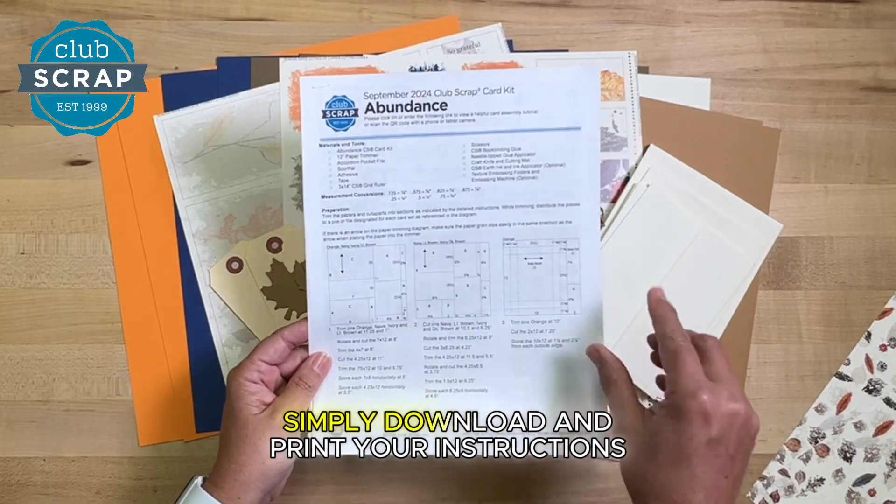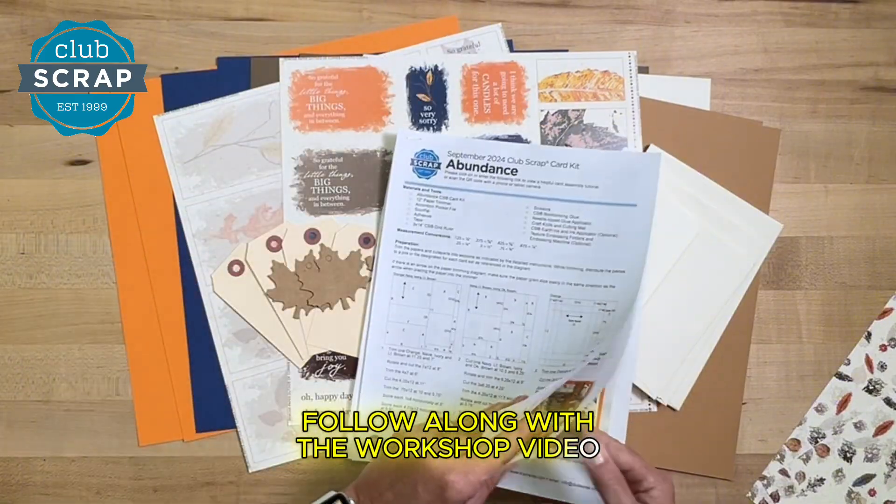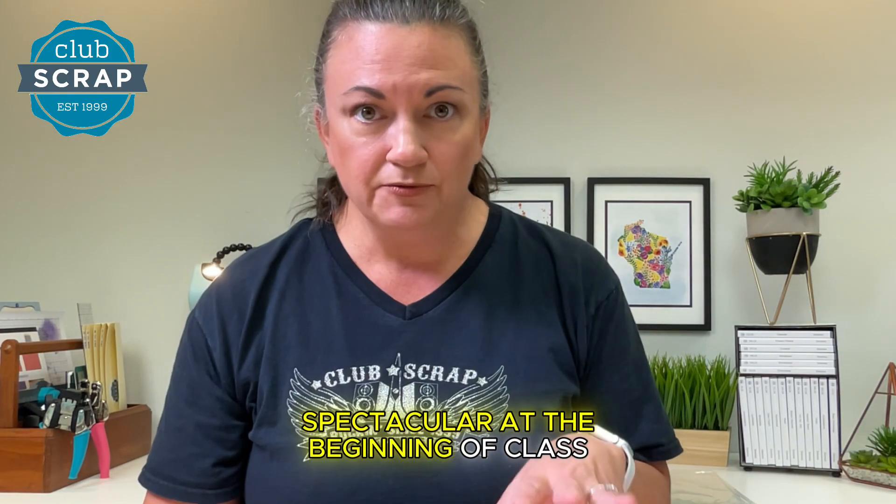All these supplies would be sort of meaningless if we didn't help you use them wisely. When your box arrives, simply download and print your instructions, follow along with the workshop video, and I will help you turn them into something spectacular. At the beginning of class, we'll trim all those papers, score them, and get everything ready to make your 12 cards.